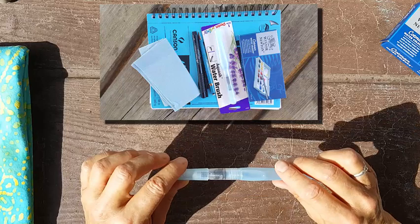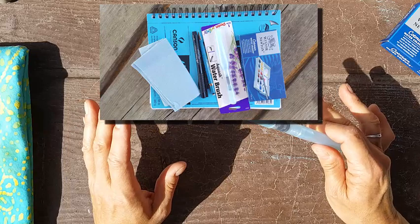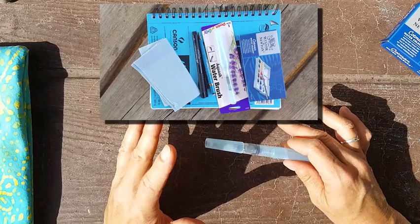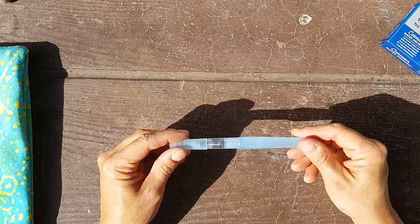Hi, Christine here. In today's video I'm going to tell you about a few of the materials that I use for watercolor painting in the field, some of their pros and cons, and why I've chosen them. There are lots of opinions on materials, but these are just the kinds of materials I use and recommend for getting started painting in the field. The first one is this water brush, and it's wonderful for the field.